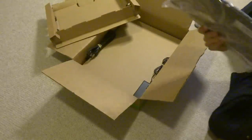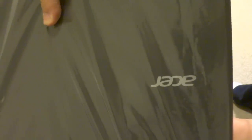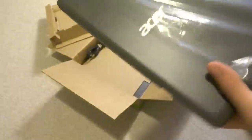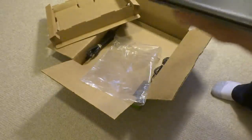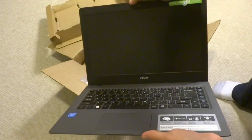Look what this is. We have to turn it this way — this is an Acer. This is an Acer laptop computer. Let's see how this opens — opens like that. Wow, this is really, really nice.